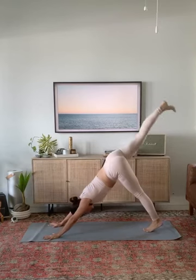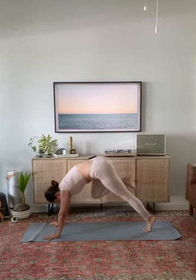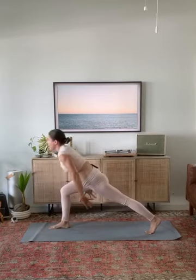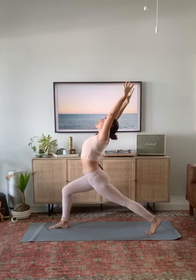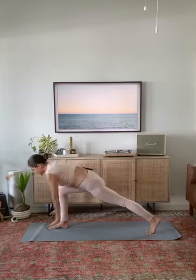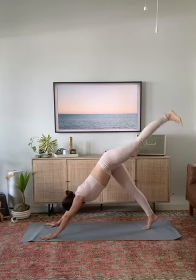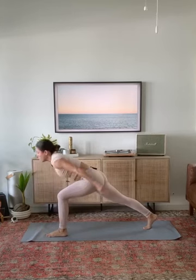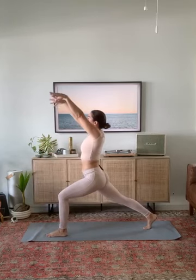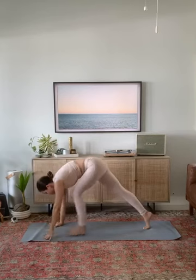Crescent warrior — rise up. Reach your arms up all the way back with a slight upper back bend. Place your hands down on the ground and step right to downward facing dog. Inhale, your left leg reaches to the ceiling. Step your left foot between your hands. Crescent warrior — rise up tall. Lift up through your fingers and then pull your heart up towards the ceiling. Place your hands down on the ground, step back to downward facing dog.